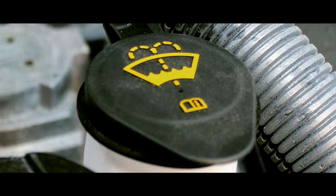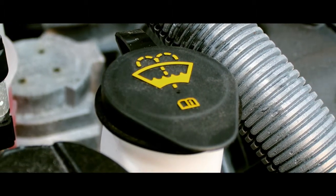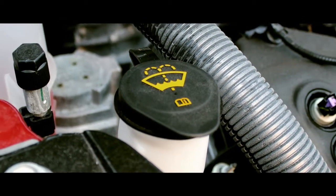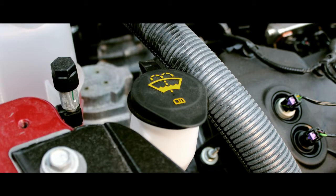Locate your windshield washer reservoir. This is located on either side of the engine compartment. It is typically a large transparent plastic container labeled washer fluid that contains a blue, green, orange, or purple fluid.